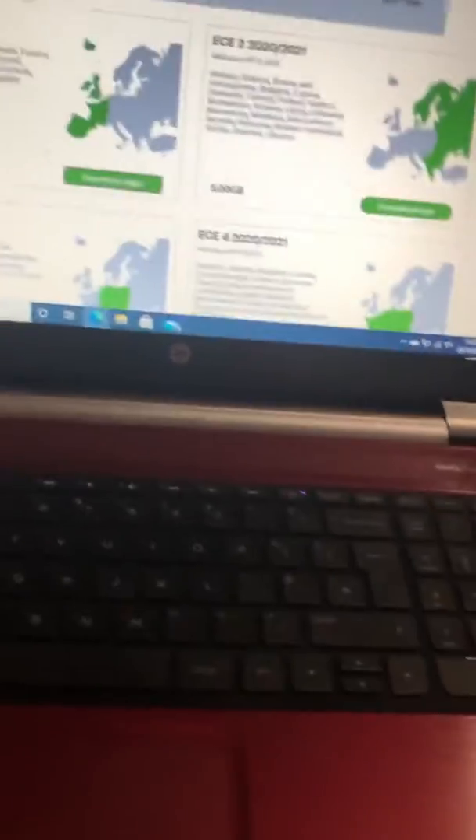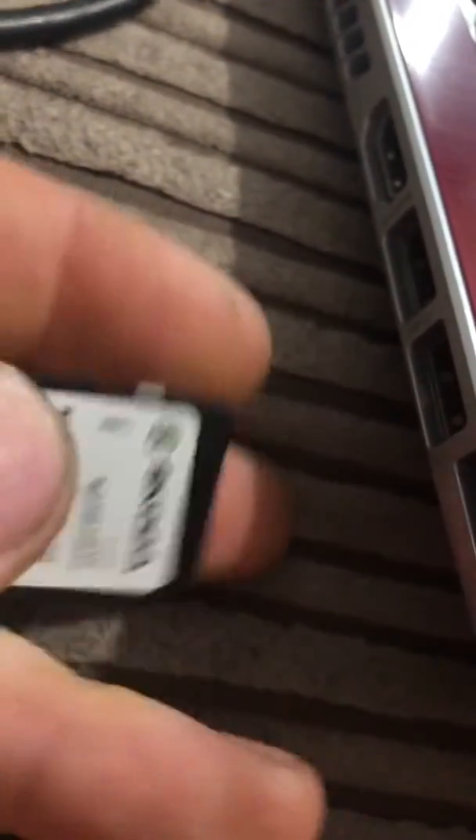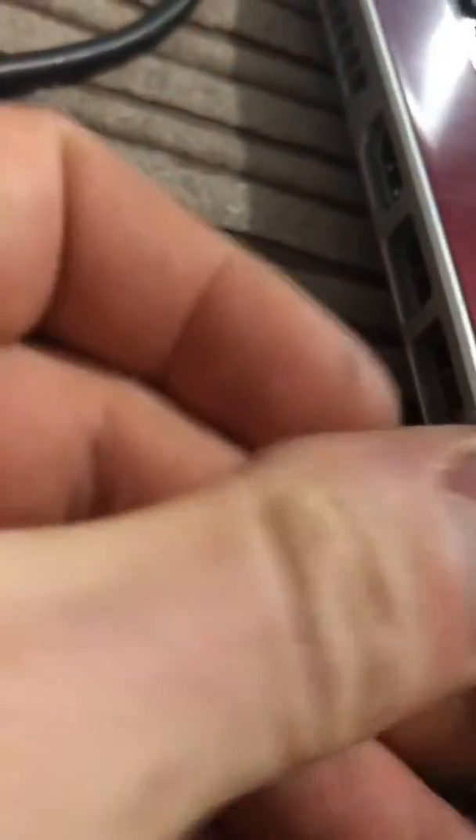The video is going to cut straight into me putting the SD card into the laptop. If you haven't got an SD card slot in your laptop, you can buy adapters off the internet or at PC World to plug your SD card in via USB. Now, just to show everyone what I'm doing — you'll have an SD card slot in the side of your laptop just like this. Always make sure that it is unlocked; if it's slid to the lock position, slide it to unlock so you can write data to it.